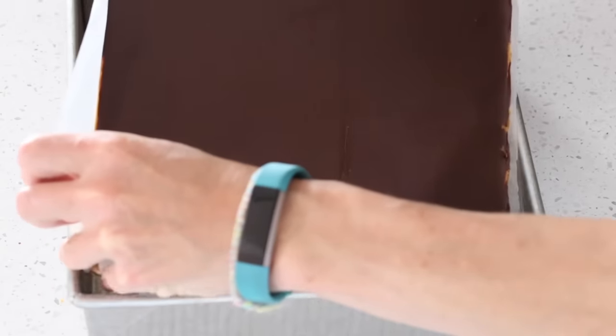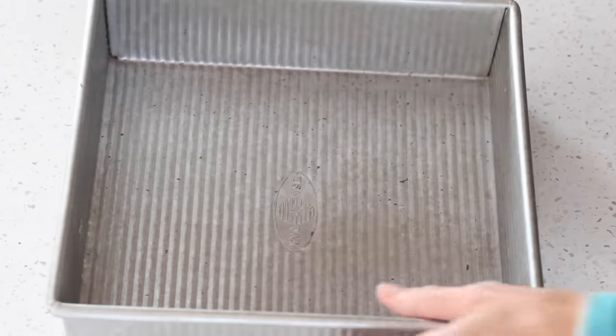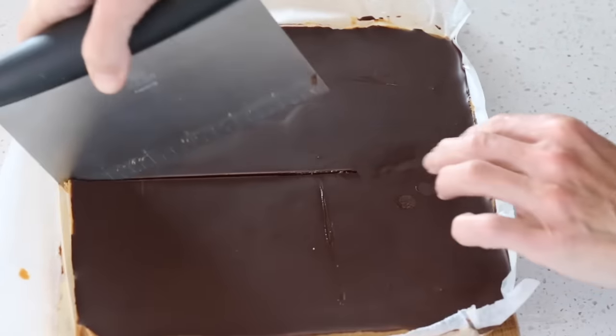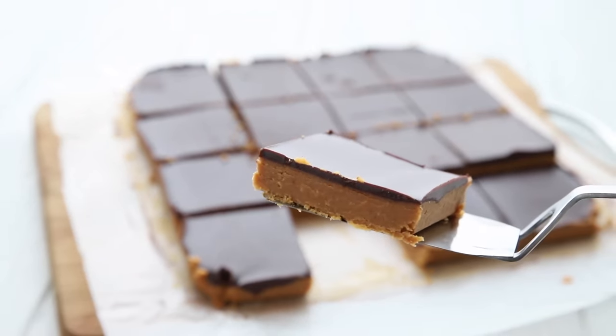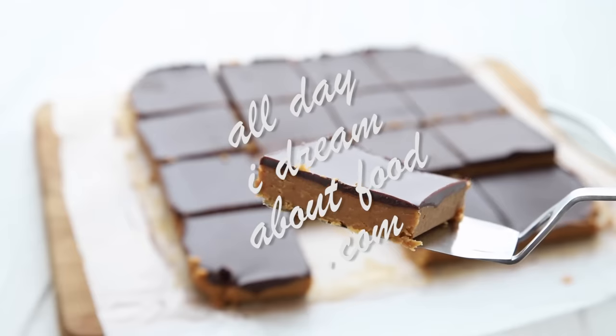An hour is up and we're ready to cut into our bars! The nice part about lining your pan with wax paper is that you can just lift the whole thing out easily for cutting. I like to use my bench knife, but any sharp knife works. Look at that — nice and soft and perfect! Easy keto no-bake peanut butter bars, sure to be a hit with the whole family. For this recipe and many more, please check out alldayidreamaboutfood.com.